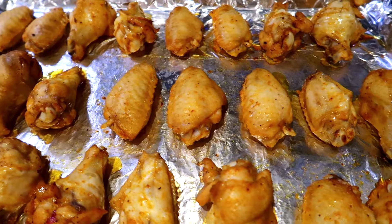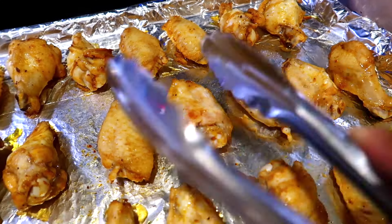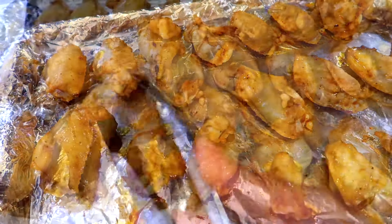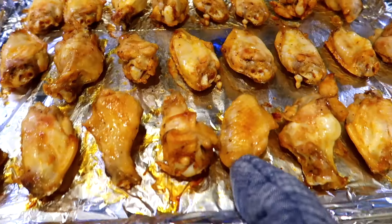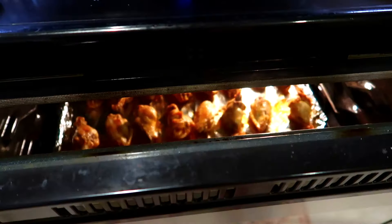Your oven should be preheated to 425°F. Place the wings into the oven and let them bake for 20 minutes. After 20 minutes, take them out and flip them, then place them back into the oven to bake for another 10 minutes.